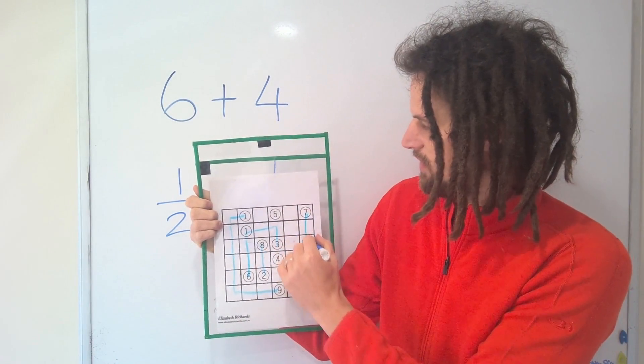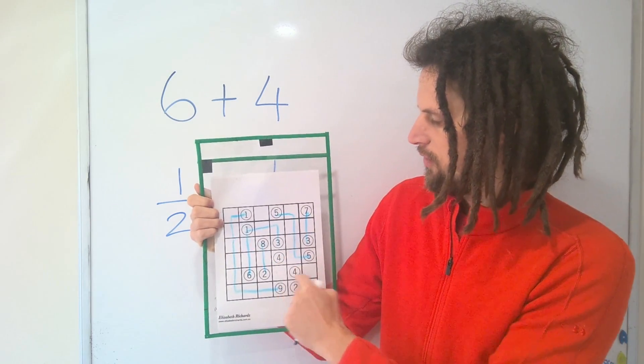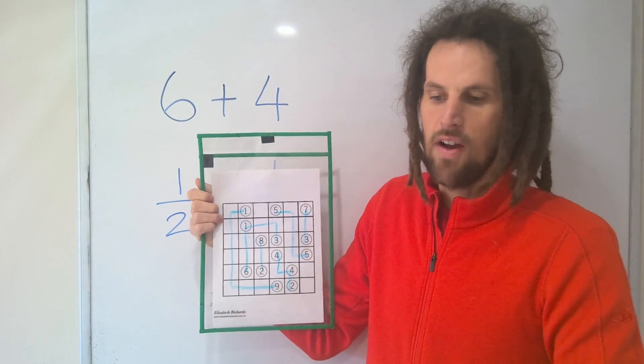Here we connect the seven and the three, the five and the five, and then what's left over is four, four, and two — which also makes ten. So this is an example of a completed puzzle.